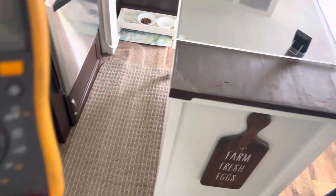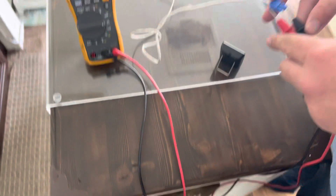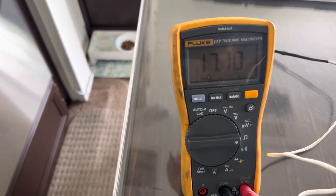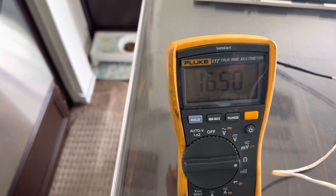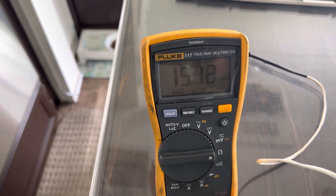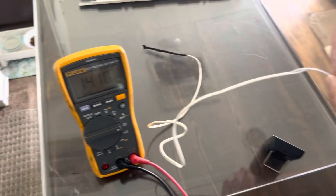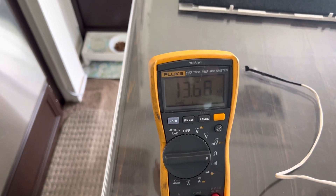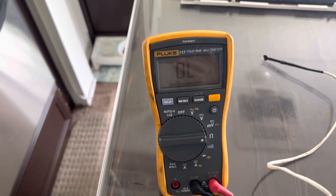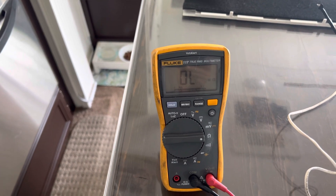This is how you can test your thermistor on your refrigerator and your air conditioner. The number has already dramatically dropped and it'll go down probably to somewhere around 7,000, depending on the temperature inside or outside the RV. Remember, the hotter it is, the lower that number is going to get; the colder it is, the higher that number is going to get. If you put it in there and it doesn't do anything, most likely you need a new thermistor. In this case, the thermistor is good — we know that we need to replace the controller in the air conditioner because it's not allowing it to shut off.